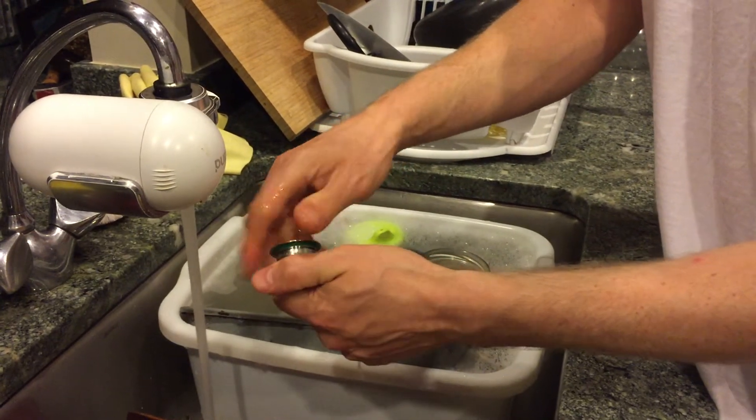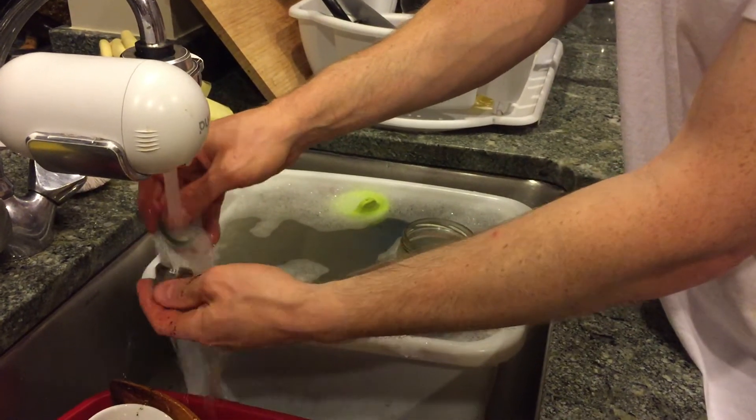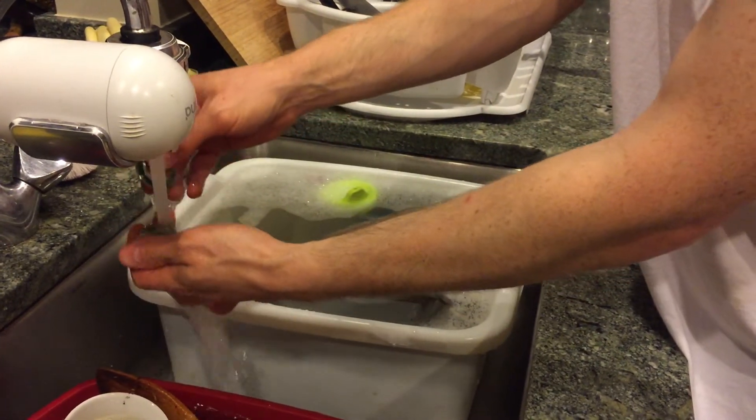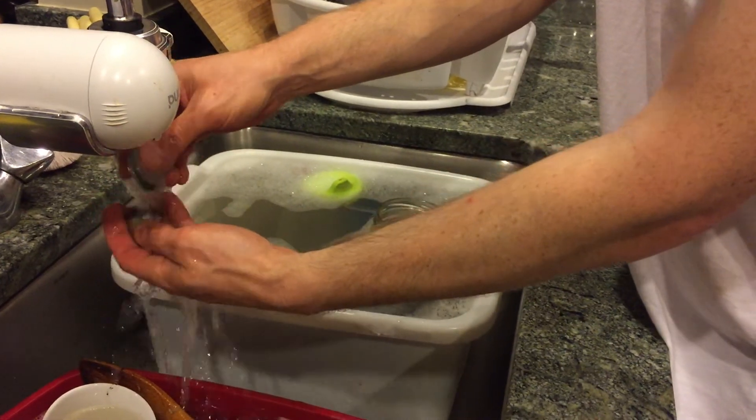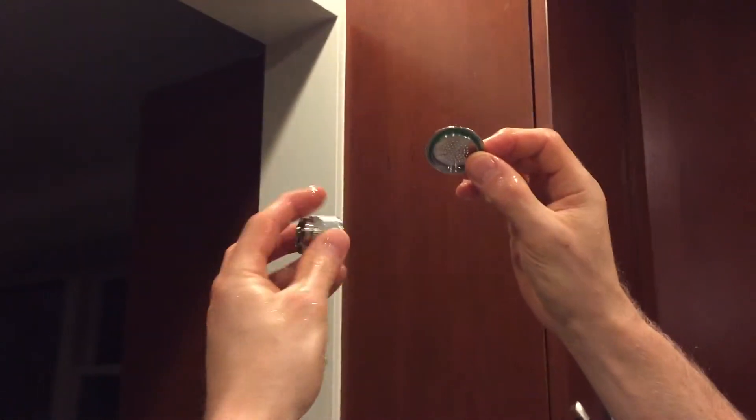Unscrew the top like so. Simply wash out all of the coffee grounds — you can just rinse them out. Definitely don't use any soap, simply rinse with cold water. When you're done, hold the top and the cylinder up to the light and look through the holes to make sure there are no stray coffee grounds blocking them. If there are, simply take this little safety pin and poke out the coffee grounds. You can dry it if you'd like, or just let it air dry.